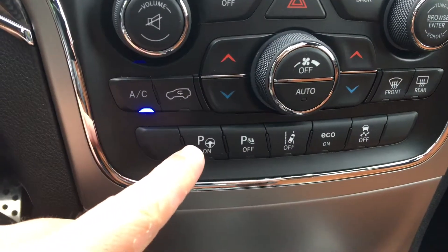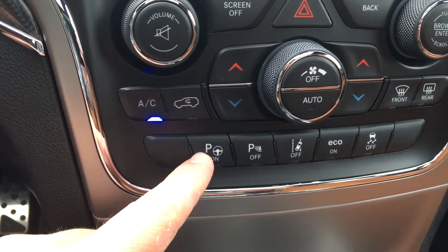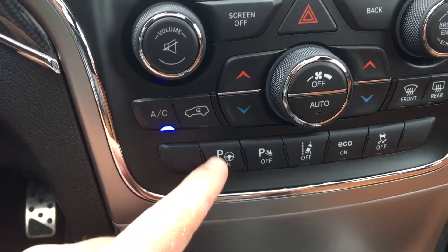This button here allows the vehicle to park itself — both perpendicular and parallel parking. That is a really cool feature.